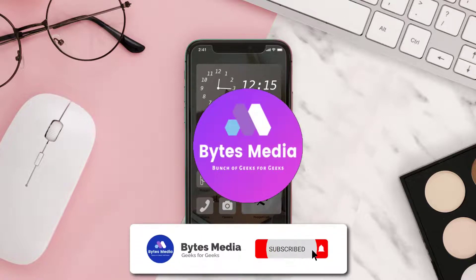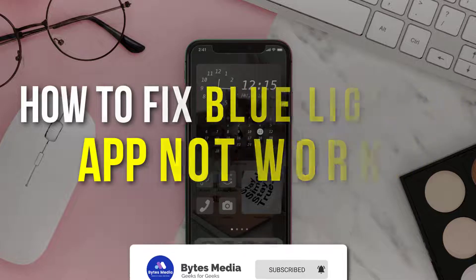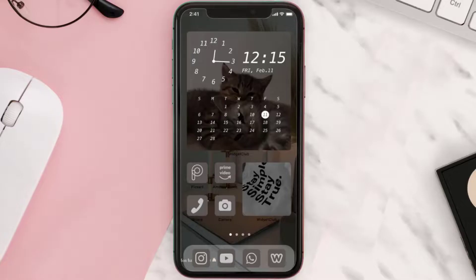Hey guys, I'm Anna and today I'm going to show you how to fix the Blue Light Card app not working. First of all, you need to make sure you're running the latest version of the app.